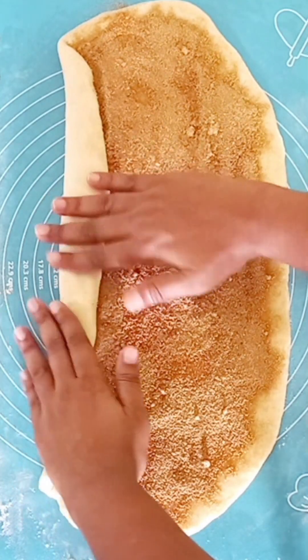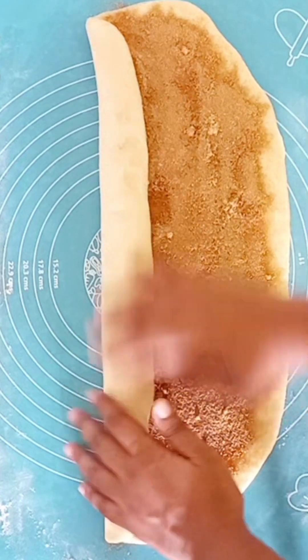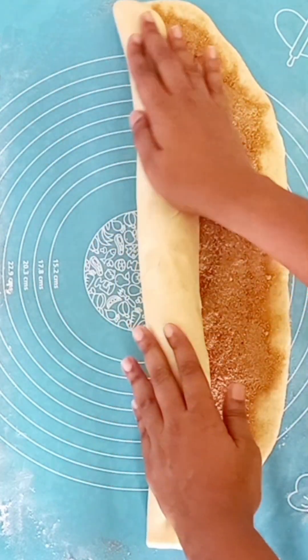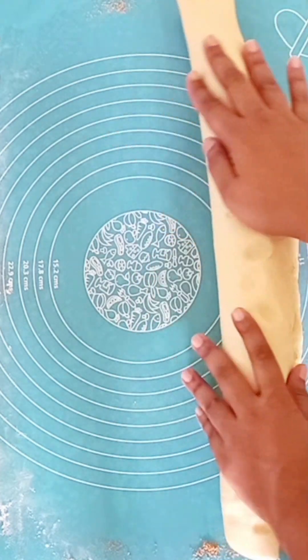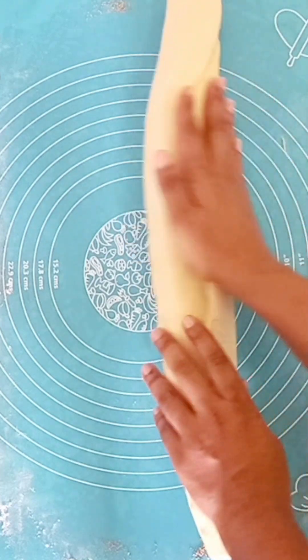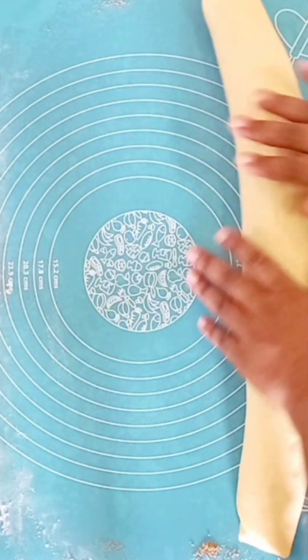That is the roll. You are rolling this in a little bit, so you have to roll this carefully. You can roll this in your first round, then cut down the roll. I am going to cut down the roll.